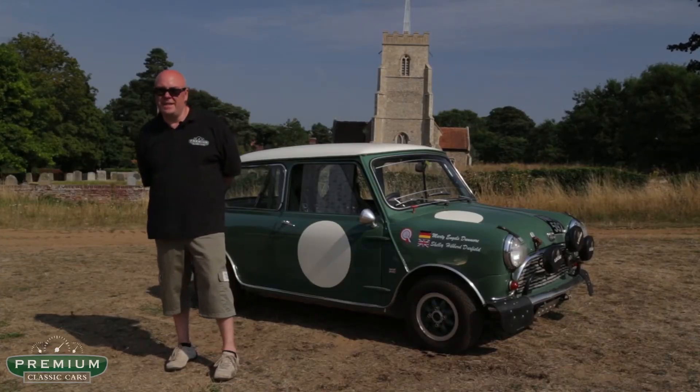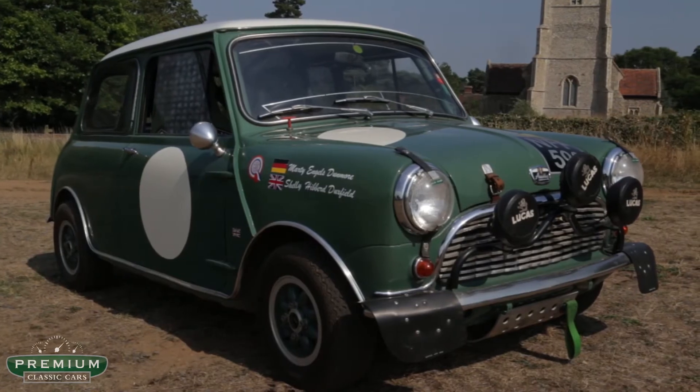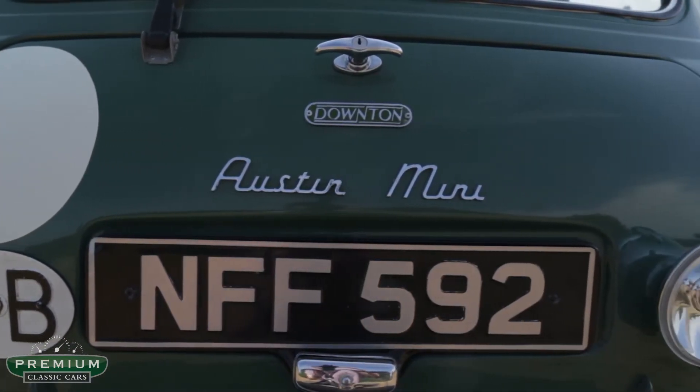Most of our cars have names. This car is called Monty, the Mini. It's a 1963 Austin Mini, 850cc, built to full Downton specification.